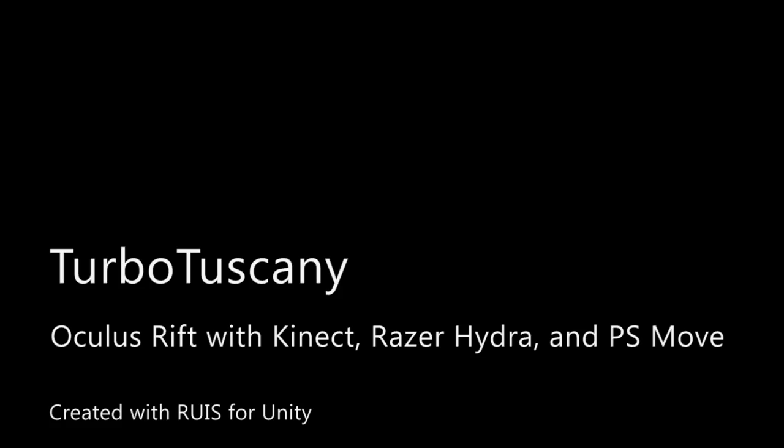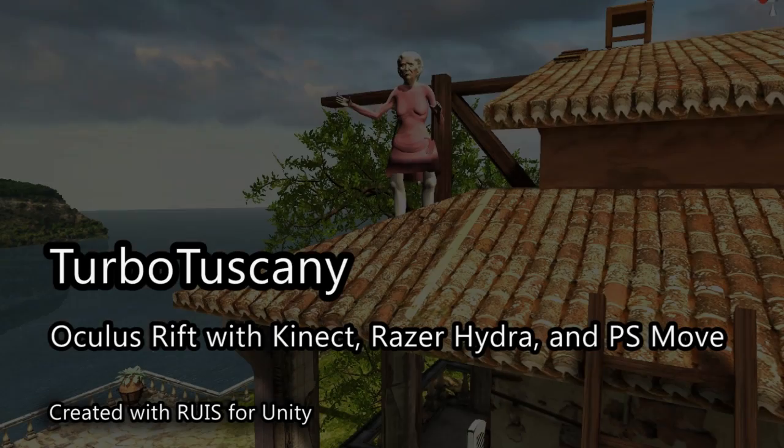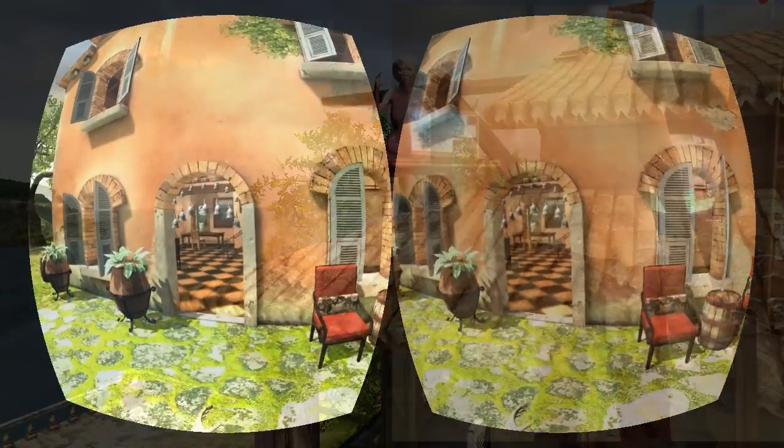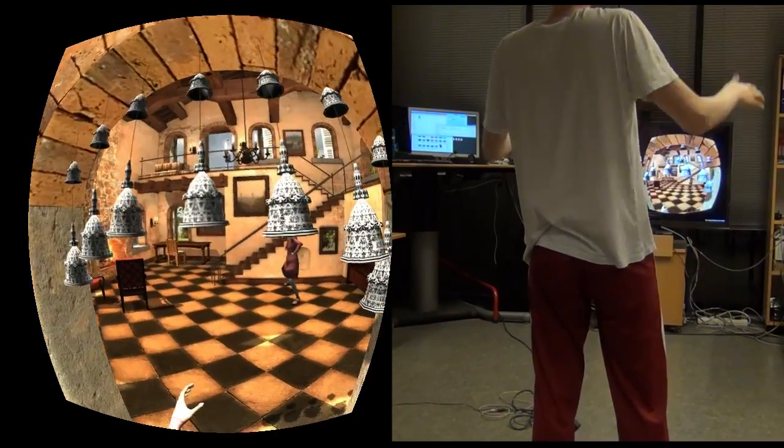This video presents a downloadable demo that uses Oculus Rift with Kinect, Razer Hydra, PlayStation Move, or any combination of these.